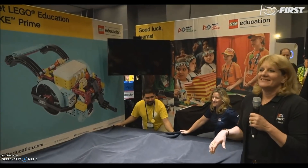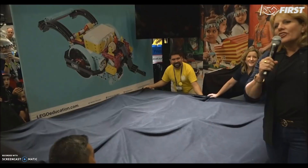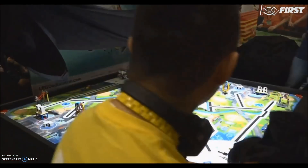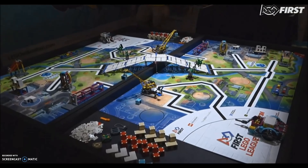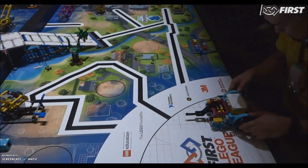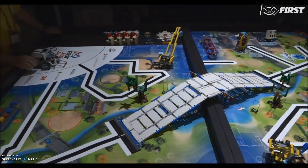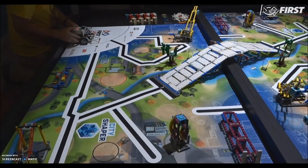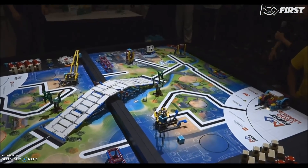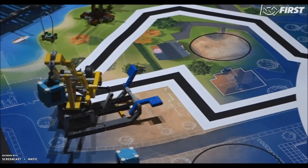They're about to reveal the mat and the models — I think they took too long to show it to us, but that's what drama is all about. Check that out — there is City Shaper. You can see the Spike Prime robot, and on the other table they have the Lego EV3 Mindstorms. Check out this model connecting both tables. I love the models; I was just drawn to these yellow cranes. I definitely like this model in the middle — I'm just curious how that's going to work.